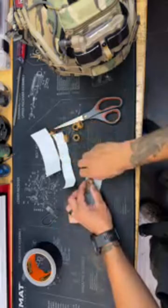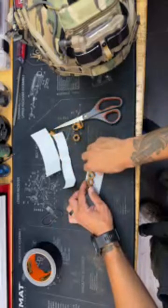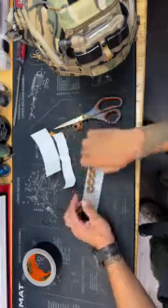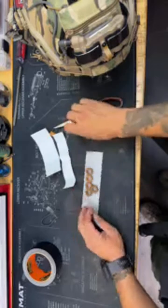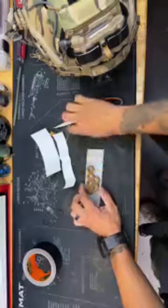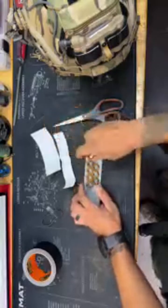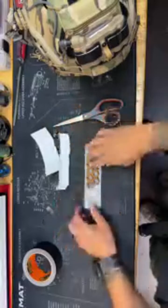It doesn't have to be super fancy. One thing to keep in mind is that whenever you're doing this, you want to make sure it can bend. If you're running lead weights, these will actually have some bend to them — the joints and spaces in between will allow you to mold it to the curved roundness of the helmet.